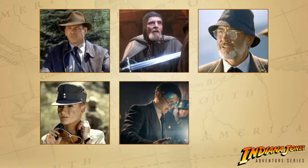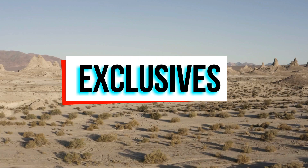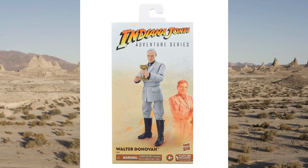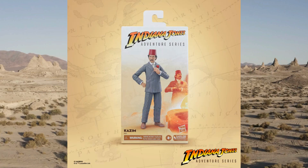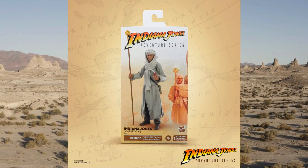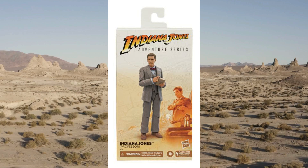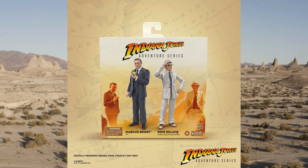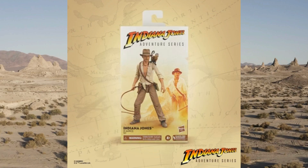Wave three, which is a bit of a way off, will be the pipeline figures of Elsa, Henry Jones Senior, the Grail Knight, Indiana Jones from Last Crusade, and Jurgen Voller from Dial of Destiny. The exclusives — some of which are available right now — are Indiana Jones Club Obi-Wan, Walter Donovan, Kazim, Indiana Jones Map Room, Indiana Jones Professor, Indiana Jones Temple Escape, Marcus Brody, René Belloq Ceremonial, and Indiana Jones Cairo — Streets of Cairo, you could call him.